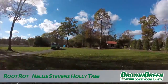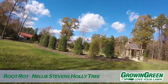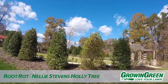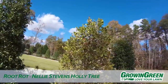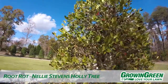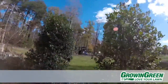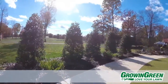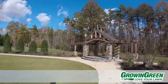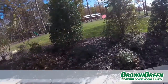Tommy Coward here on a lawn looking at a new planting. This is a brand new, beautiful little meeting area. We're looking at a Nellie Stevens Holly that has an issue — root rot disease, probably Phytophthora. You can see the rest of these Nellies are recently planted and really healthy, but this one has something going on — a little too much moisture.